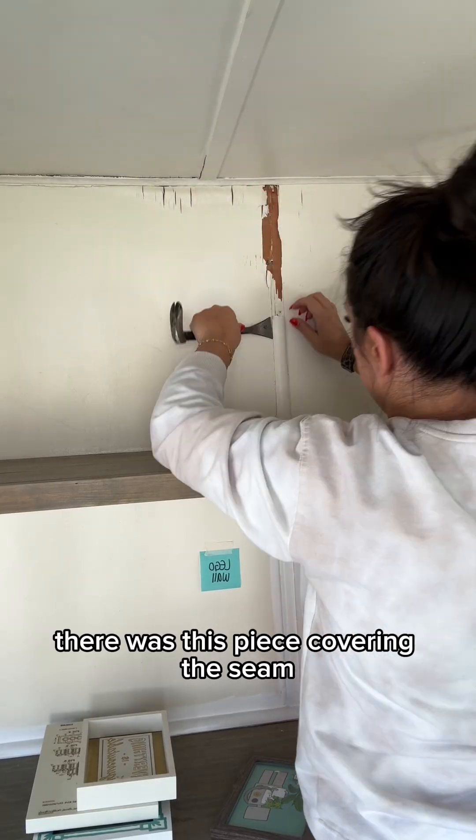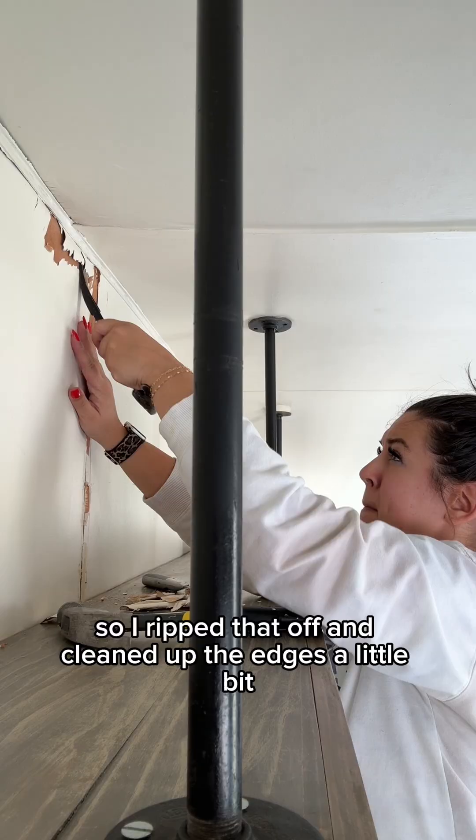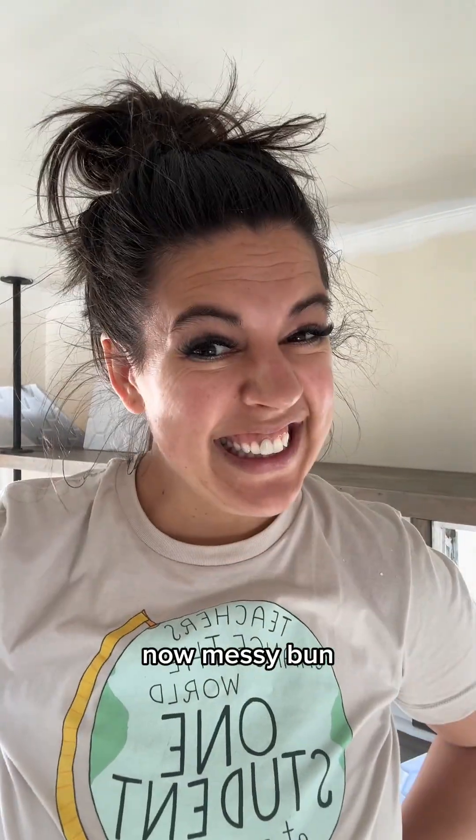There was a piece covering the seam, so I ripped that off and cleaned up the edges a little bit. I did end up adding some caulk and some paint before installing those sound panels.